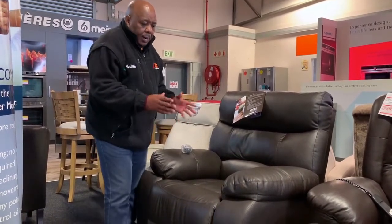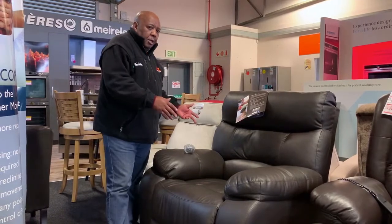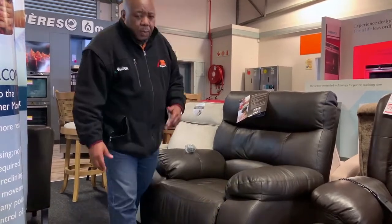It doesn't matter what color - we've got it in black, brown, beige, any color that you're looking for, we can make it for you.